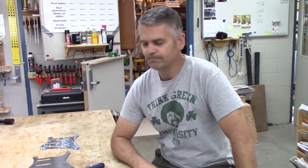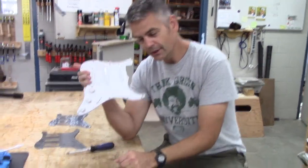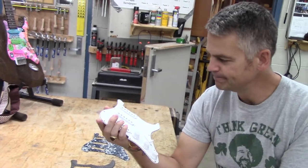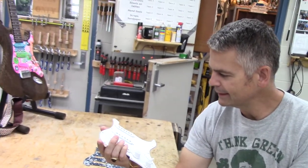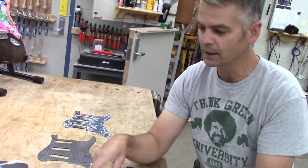Good morning. Today we're going to talk about decorating pick guards, because I find this white on white on white on white to be kind of boring, and I just think that's easily improved upon. So I'm going to give you some options.